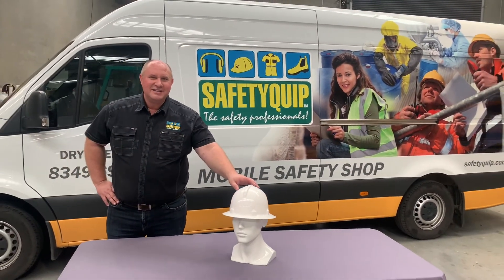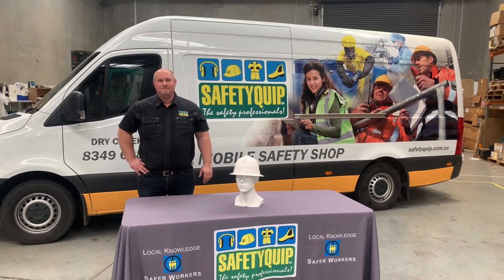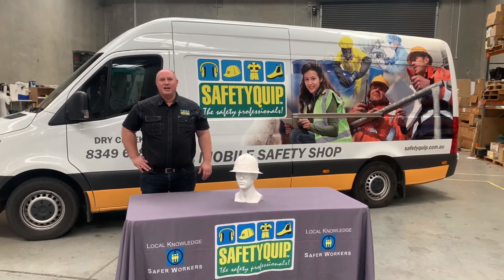Wide-brim hardhats offer extra sun protection and additional protection from falling debris. Contact your local Safety Crip branch for further information.